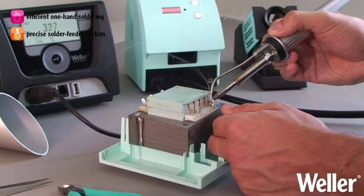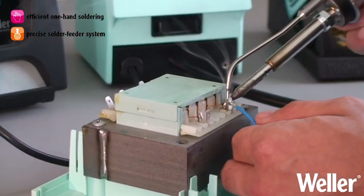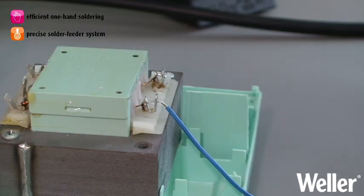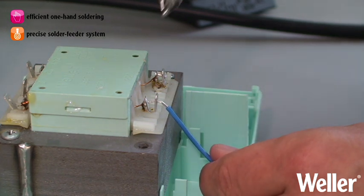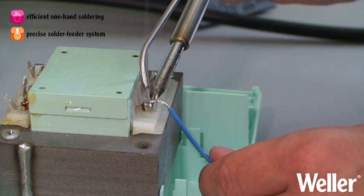No longer do you have to struggle with manipulating the iron, the solder wire, and the component at the same time. The preset solder wire delivery system enables the uniform application of the solder.